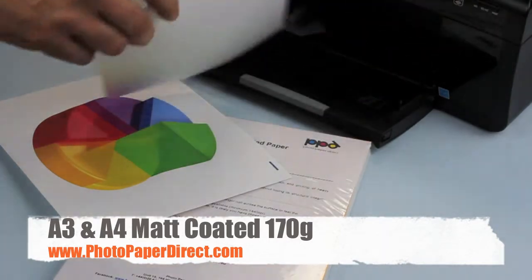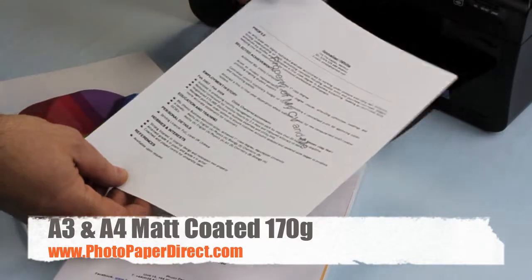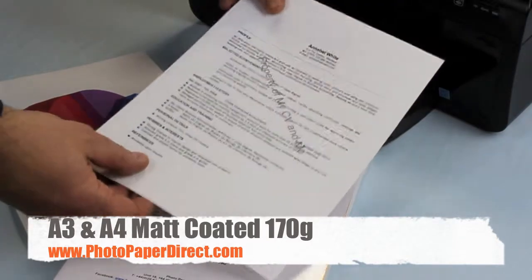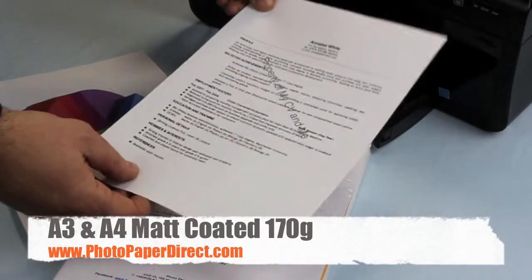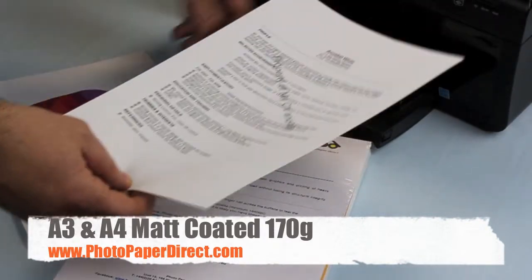So here we have printed two potential uses for this 170 gram matte coated paper. If you're printing a CV it looks a little bit boring, but if you feel it, it's heavy and luxurious — it will give a good impression to a potential employer who holds it in his hand.